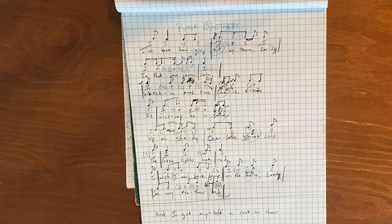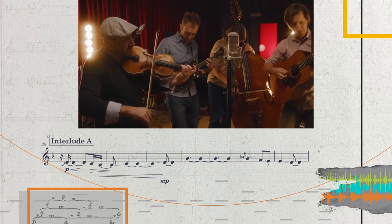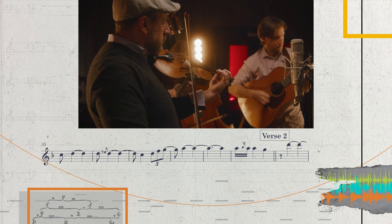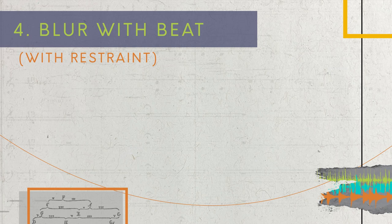I noticed a similar thing going on with the fiddle solo. I found a masterclass of the Punch Brothers talking about how they place rhythms in relation to the beat, but that masterclass is about an hour and 15 minutes long, so I'm including a link in the description to that entire masterclass called 'How to Play with Others' — it's very fascinating. Tip number four would be to blur the beat, but certainly balance that out with making sure the listener stays grounded. That seems like a fine line to walk.